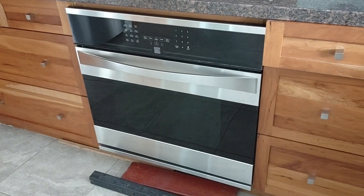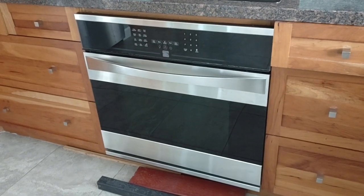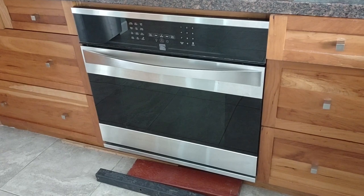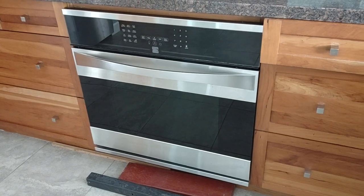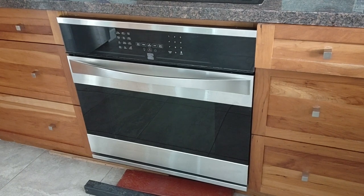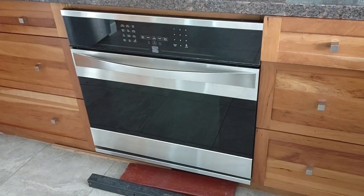Today is the final installment of the troubleshooting and fixing of this Kenmore Elite Model 790 stove. As the previous videos indicate, the lower element is out. I ordered one, got it, it was destroyed in shipping, got a replacement, and it came in today.